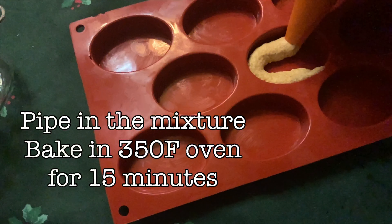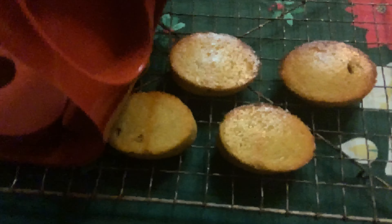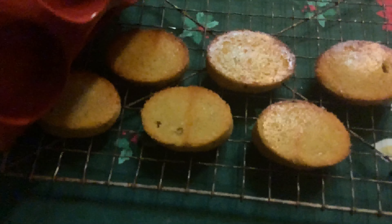Preheat your oven to 350°F and bake for 15 minutes. Then you get these little golden cakes that come out. It's one of the quickest desserts out there. They are extremely moist because of the nuts and very flavorful.